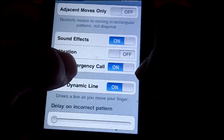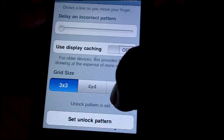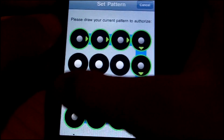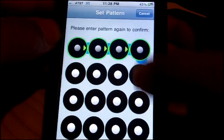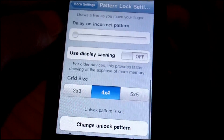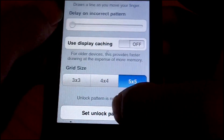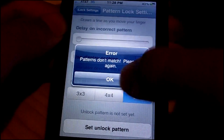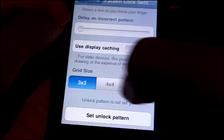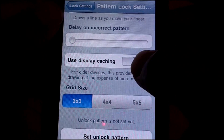This is the coolest part in my opinion — you can actually set bigger grid sizes. You can make one big rectangle here, one big rectangle here. I'm not going to make it too complicated because I know I'll forget it. Then you can just respring and use that. With a 5x5 grid you can do a lot, but I'm going to go back to my 3x3 because that's what I like.